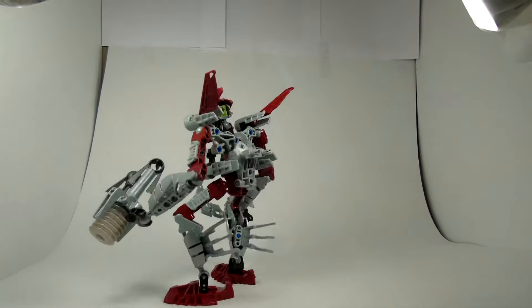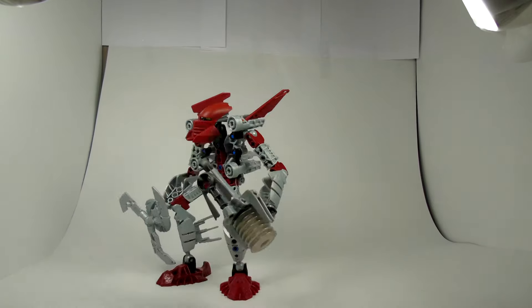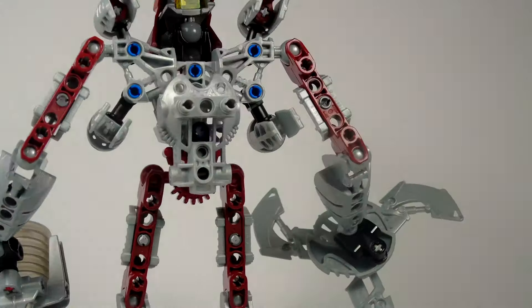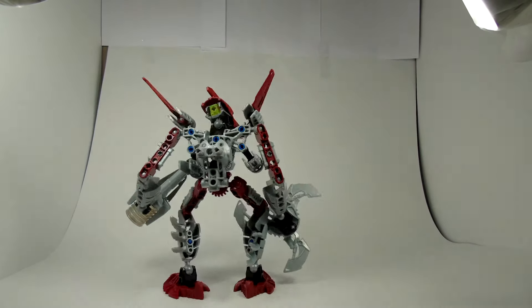However, I would say if you are a completionist, or really like Tahu, and want something to stand out from the rest of the Tahu sets, this is a great set for you. He has many playability features such as movable jetpacks, spinnable blades, and the launcher. But there are still many better sets out there.